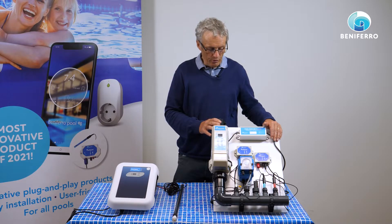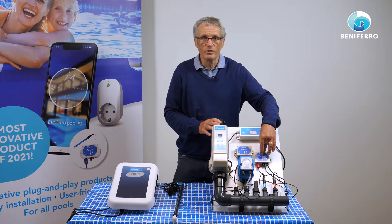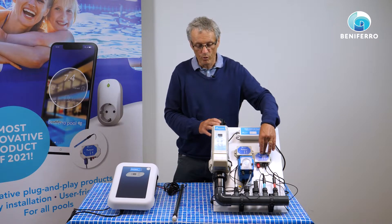When the system starts running, the pH will be measured. If needed, acid will be added. The redox will be measured, and if the redox is too low the salt electrolysis will start working.